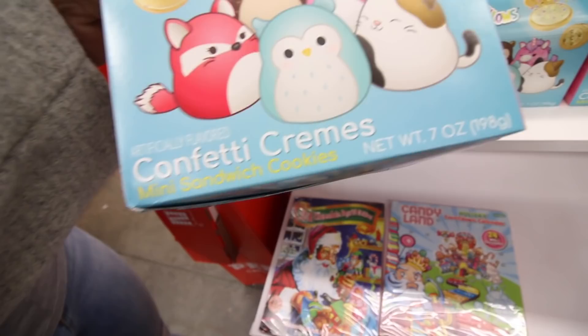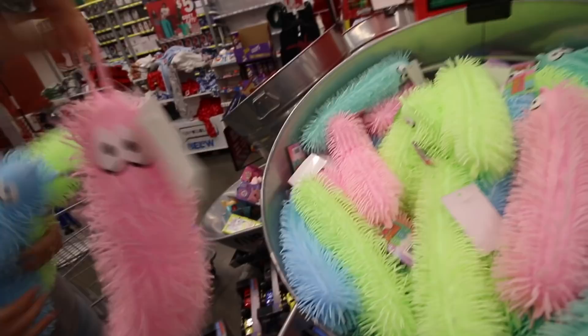Oh my god, they're Squishmallow cookies! Wait, should we try them? They're confetti cream mini sandwich cookies. I feel like we should try them. Let's try them - we both came over here to these.